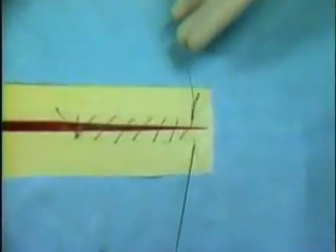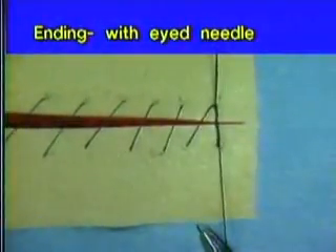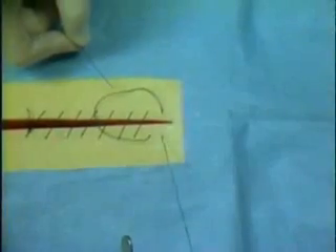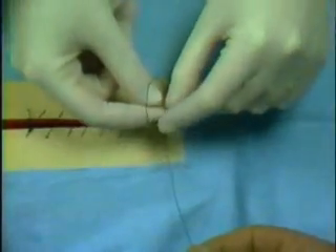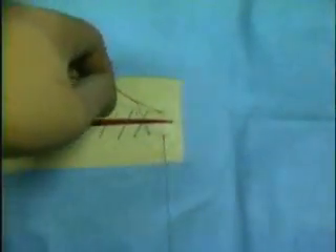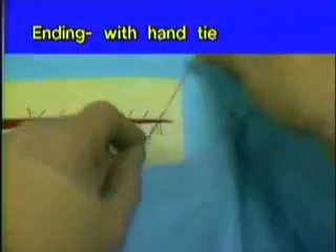With an eyed needle, as the end of the wound is approached, the double strand of suture, which is looped through the needle eye, is taken directly through the final stitch and is tied to the free end of the double strand that is not pulled through the incision. If the remaining end of a continuous line is short and a hand tie is preferred, an additional strand of suture may be passed through the last loop and used as a tether to tie a flat, secure knot.